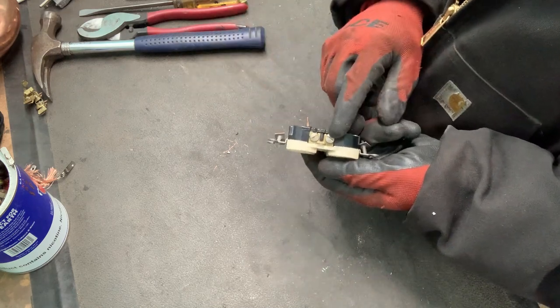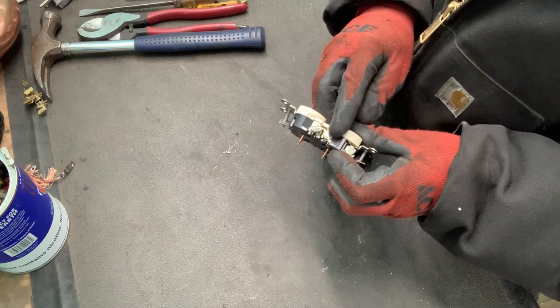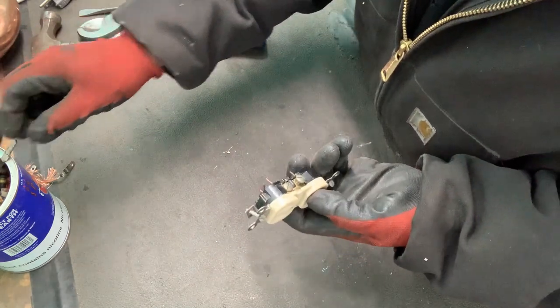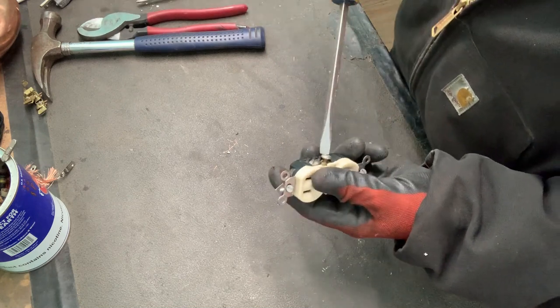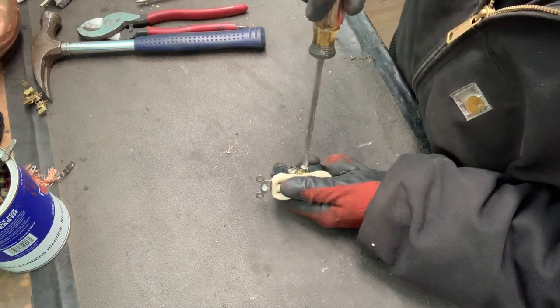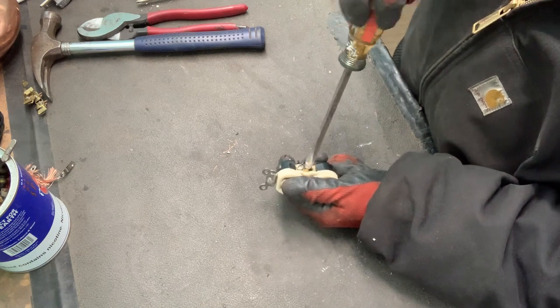These screws on each side — more times than not they're steel. See, it sticks to the magnet. Sometimes they're brass, but if they are steel you're going to want to remove them now, because as you unscrew them near the end it gets really tough. But you've got the whole plug to hold on to.